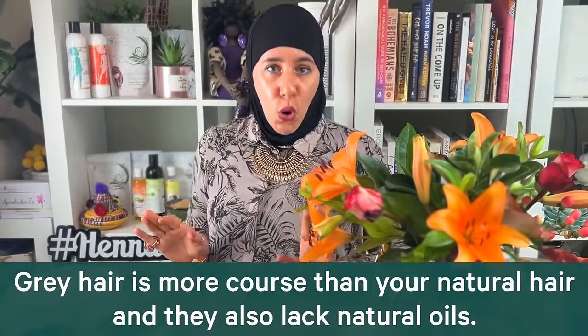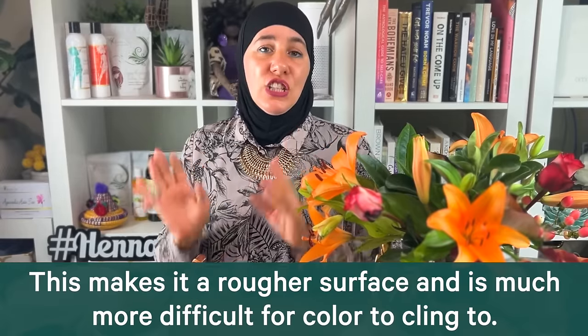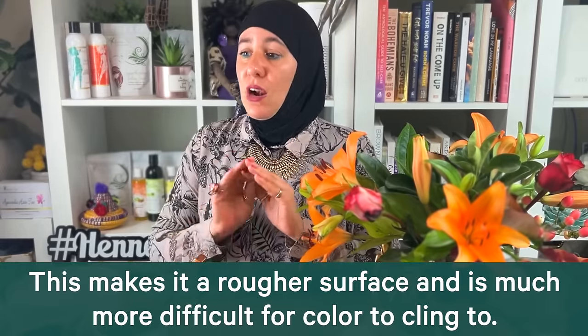Let's go over a few things first. Gray hair is like a totally different hair than your natural hair — plain and simple. It is more coarse, resistant to coloring, and not open to receiving color and treatments as easily as your natural hair would have been. Color can be hard to penetrate, especially at the roots — the same thing applies for henna and all chemical dyes.